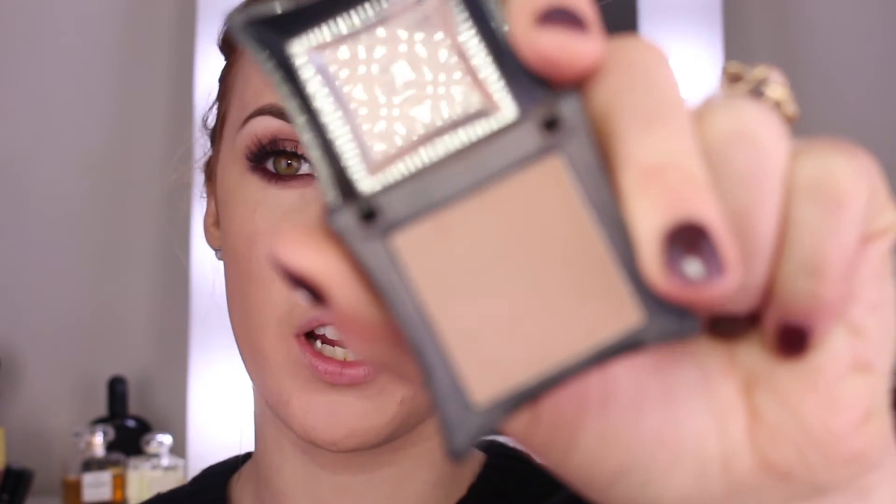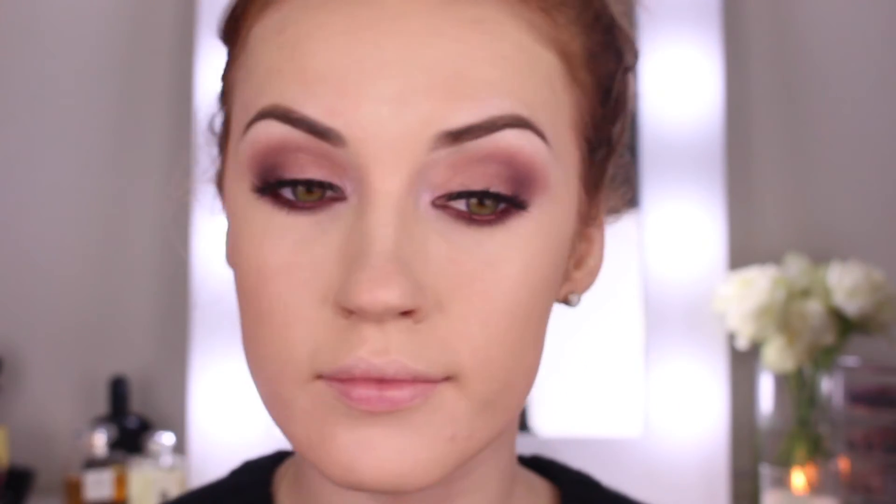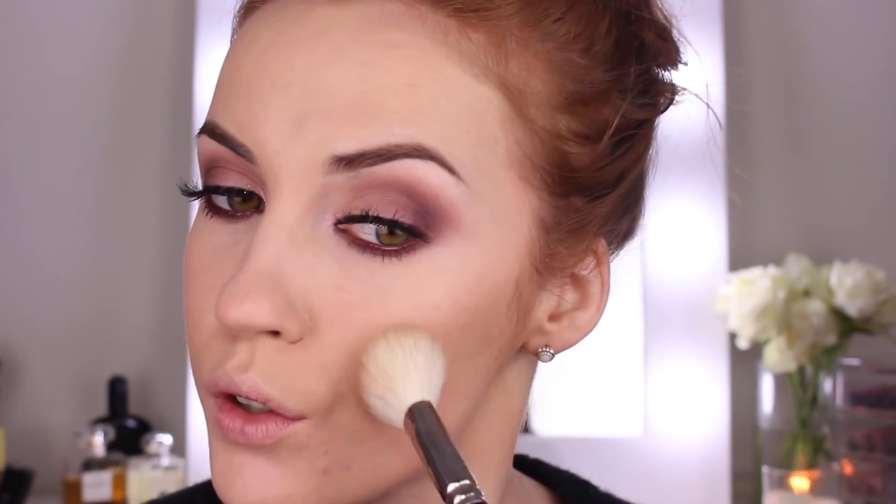Now that I look super pale I'm going to go in and contour my face. Today I'm going to use the Itamasker Eyeshadow in Heroine — I really love this colour because it's like a really dusty brown shade, which is literally great for contouring. I'm going to take that under my cheekbones and blend it out with my 168 brush.